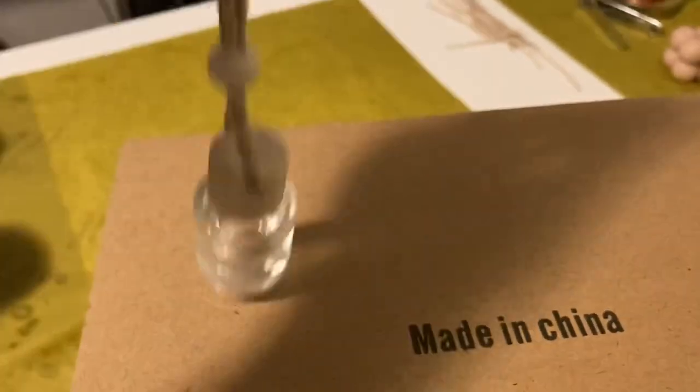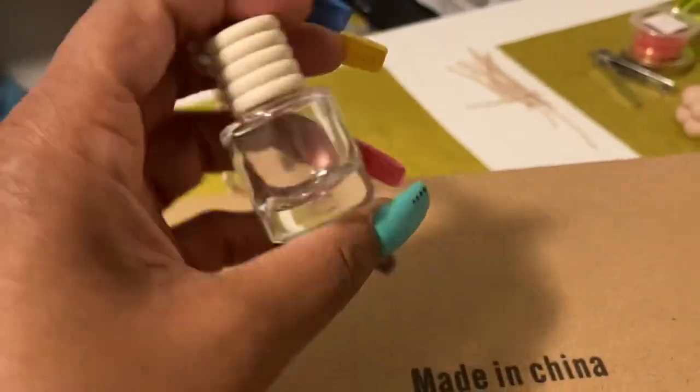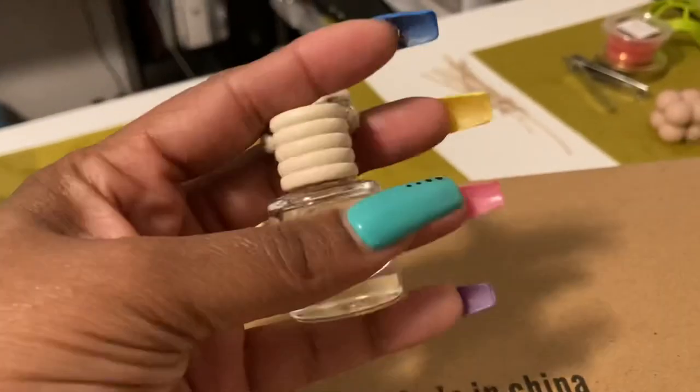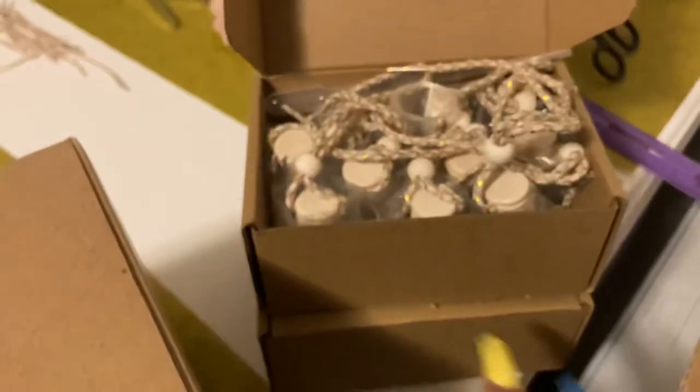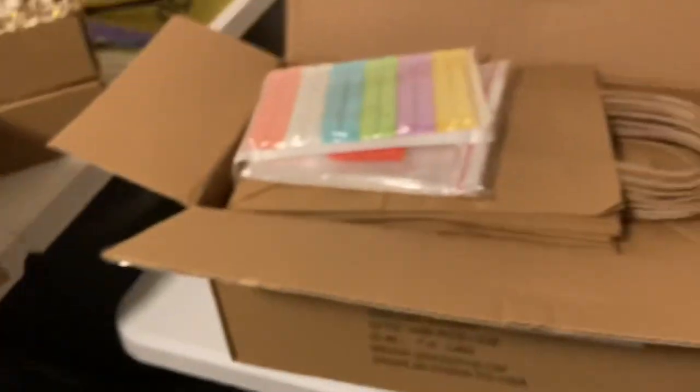This is pretty much going to be a new addition to my line, which is car fresh air diffusers. I got two cases of them and they come in packs of 10. So that's pretty much it for that.